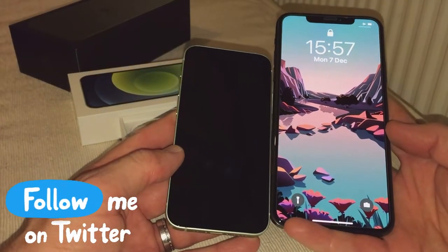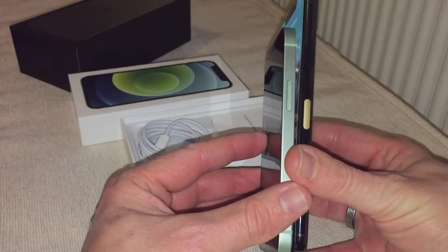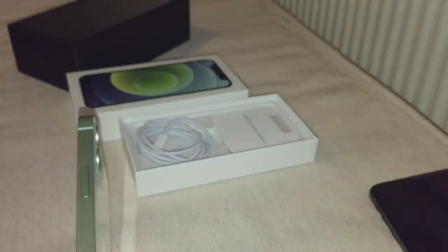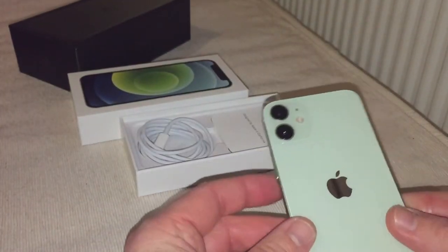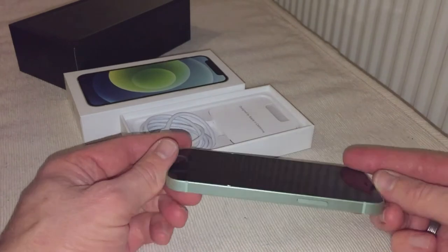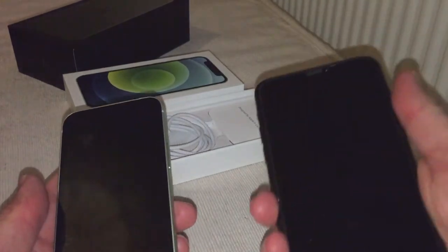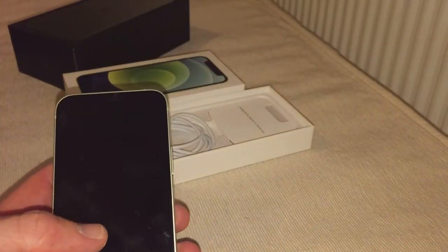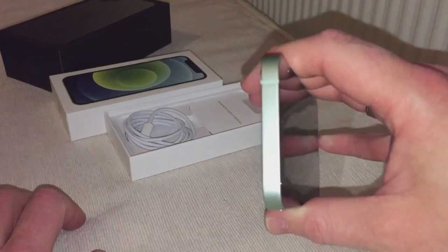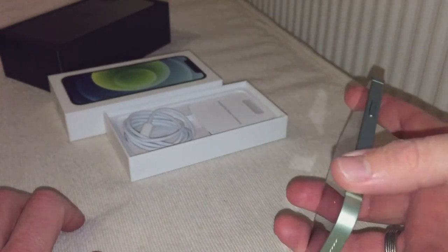Very small indeed. Look at that depth — thickness — whichever you want to call it. Not a lot of difference there, but there is a bit of difference at the bottom. So what you have is mint green, which now looks a bit white, but it's pretty good. It's small, pretty good in the hand compared to this one, but text-wise probably not a lot of difference.